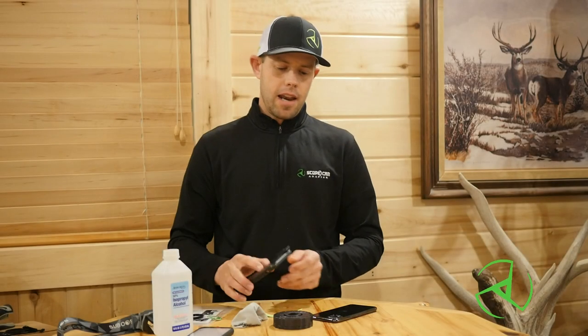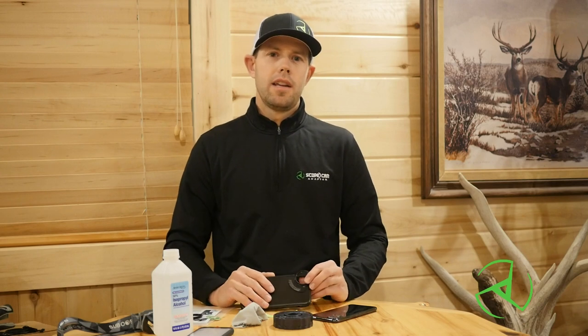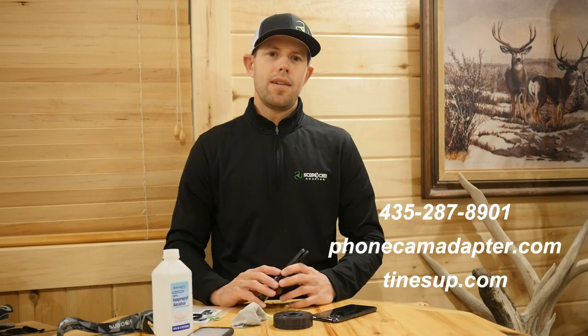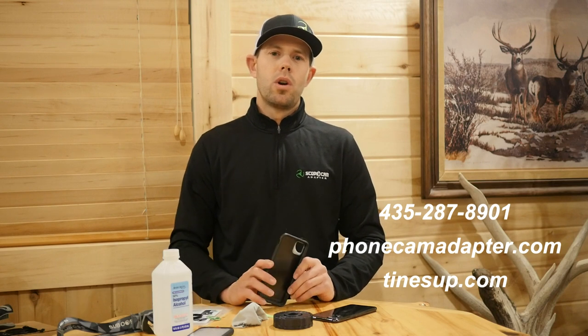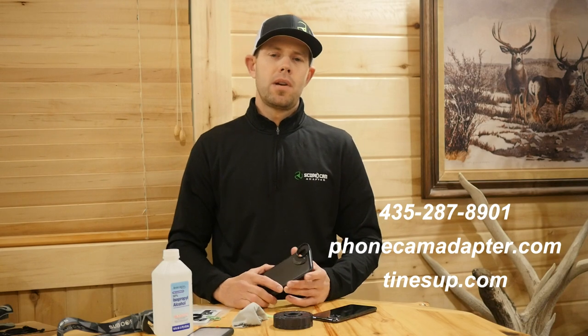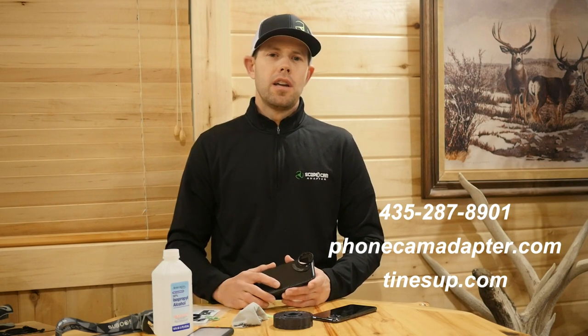Outside of that, if you have any questions, you can give us a call or text us at 435-287-8901, or you can email us off the website at phonecamadaptor.com or tinesup.com. Thanks.